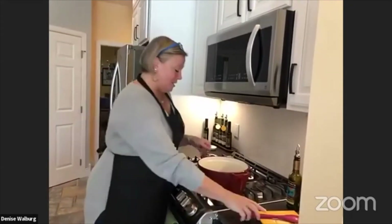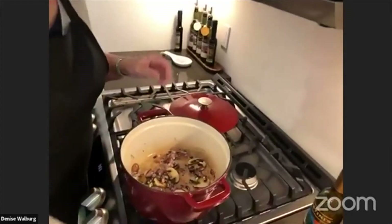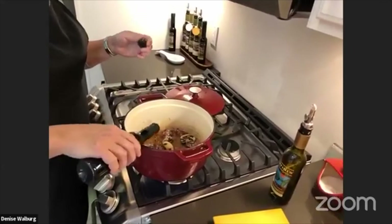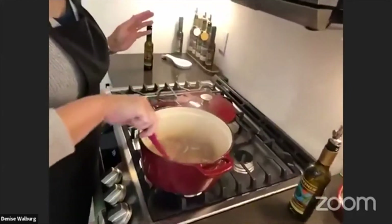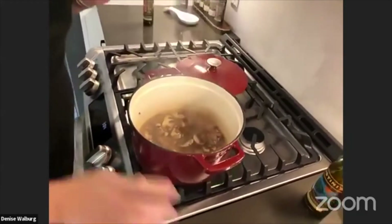Someone bought a kit today and they're having a dinner party, hoping to jump into a Zoom and do this together as a bunch of friends — which I thought was pretty cool. So my mushrooms are starting to get dark, and to this I'm going to add some of our Michigan apple balsamic. That's just going to glaze my pan, pull up all those bits of flavor, and actually caramelize the onions and mushrooms a little bit.